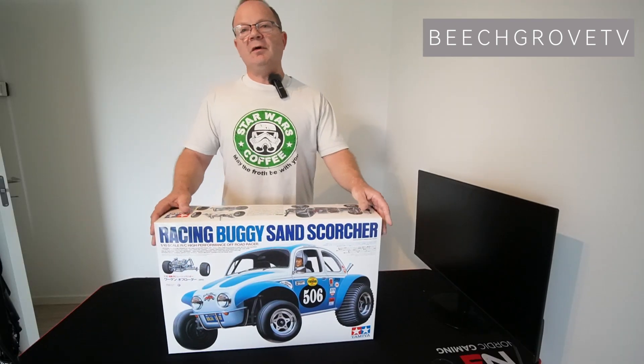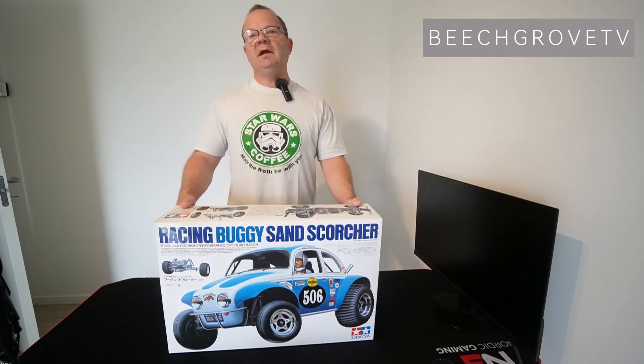Now let's unbox it and see what's inside the box. Let's buggy up.